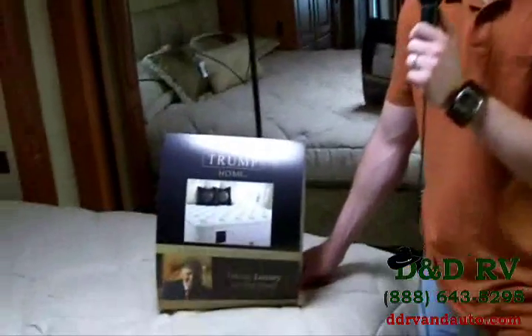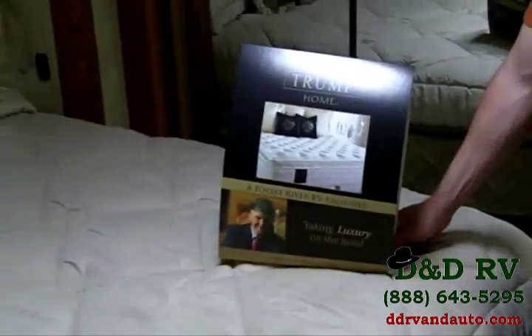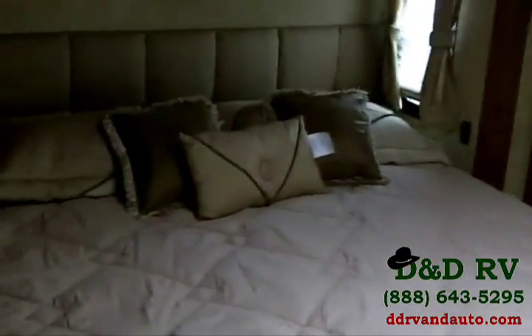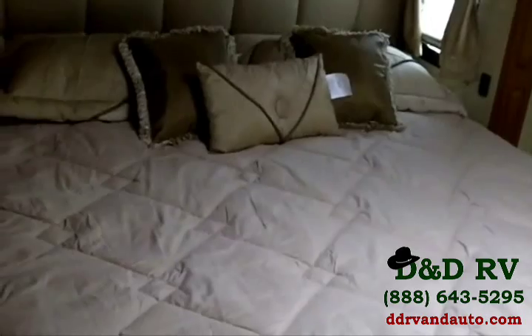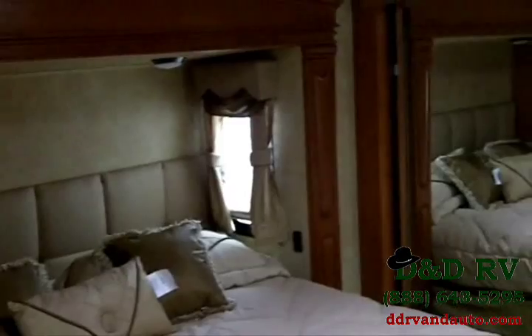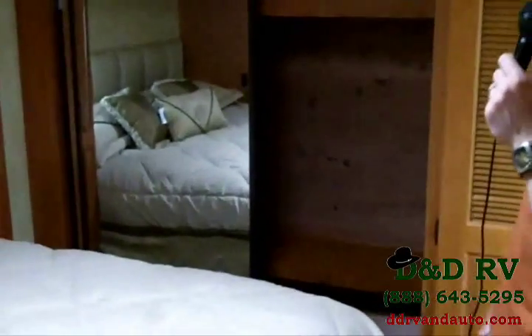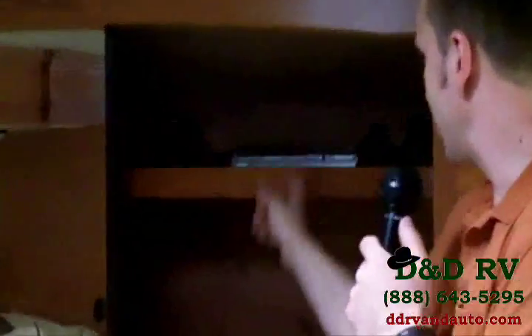In the bedroom of the Cardinal there are some awesome features. First, there's the Donald Trump Home Collection pillow-top mattress — taking luxury on the road, very comfortable. Behind the bed, you have a sliding glass closet with loads of room and cedar wood lining. There's a DVD player. Behind that, the unit is already prepped for washer and dryer — if you decide not to use it for that, you do have a clothes hanger and can use it for storage, but it is prepped for washer and dryer.